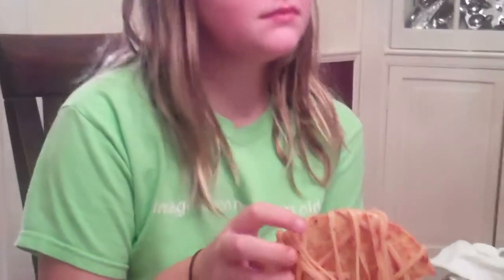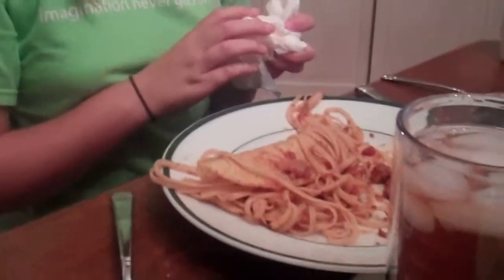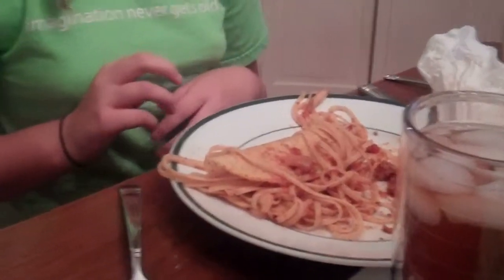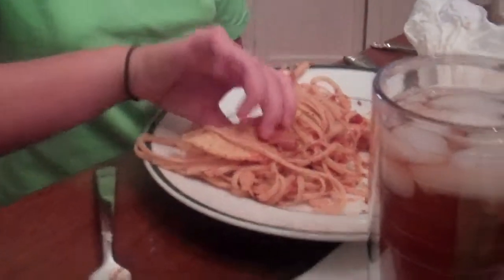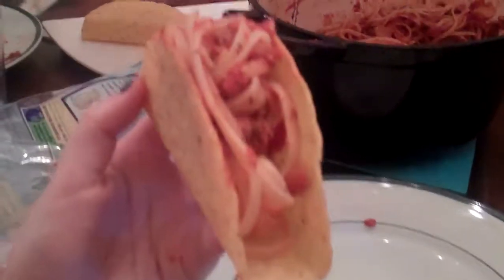Get it, dude. Would you stop making fun of me? I'm not, I'm celebrating. It has taco bed head. Man, my taco broke. Yeah. Stupid taco. It's like spaghetti beddy. Perfect taco. Spaghetti taco.